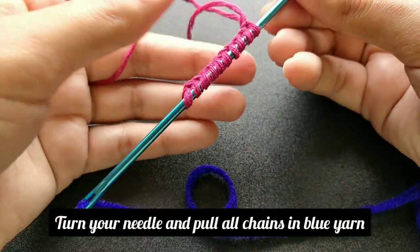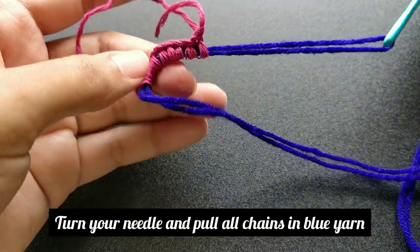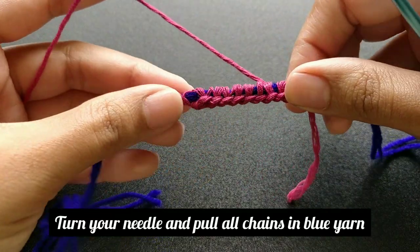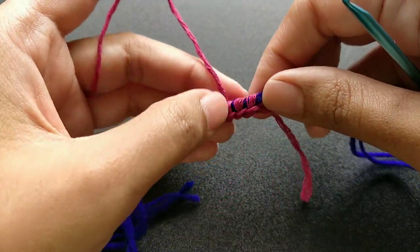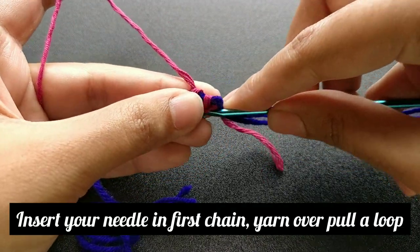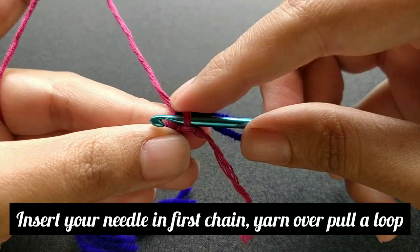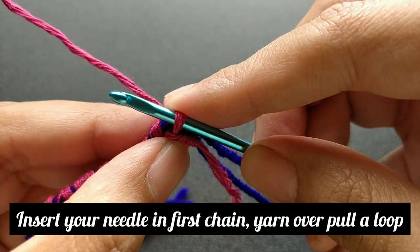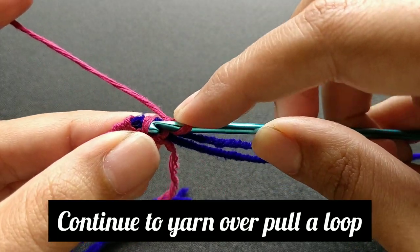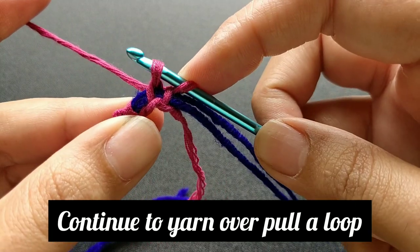Turn your needle in the next chain and pull all the chains in the blue yarn. Turn your needle in the next chain, yarn over, pull a loop. Continue to do the same till the last chain.